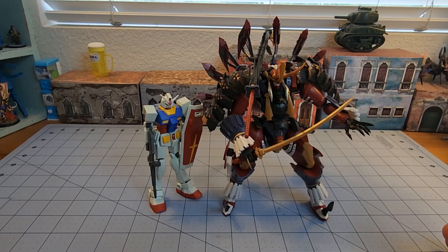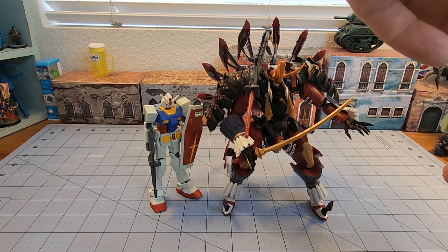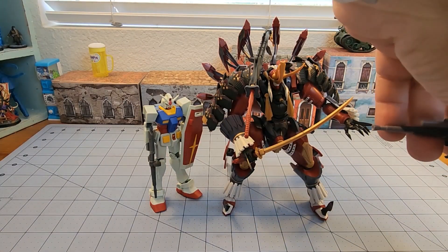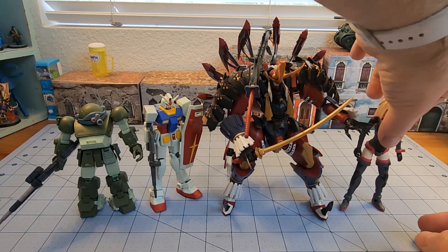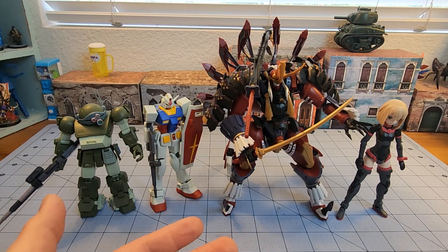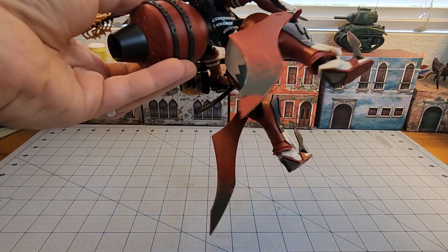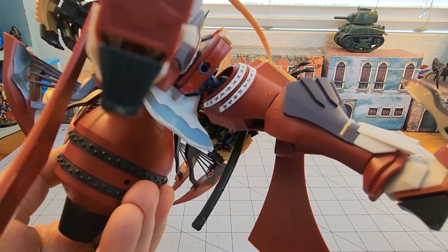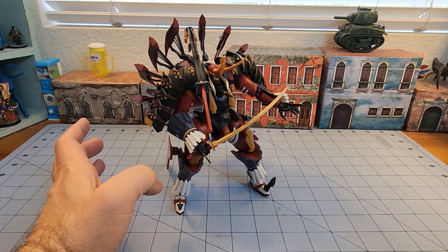Unfortunately, Motoroid kits do tend to be on the pricier side of things. You are going to have to pay a bit more for them if you're interested, but they also have a lot more variety in terms of what's being made. In terms of construction, I'd say I had it done in an afternoon. I spent a heck of a lot more time fighting with those decals. The posability is nice; you're just going to be kind of limited by the bulk of his back unit. There is a joint in his waist, so if you want to put him on a display base and have him flying around doing crazy sword tricks, that's going to be an option.